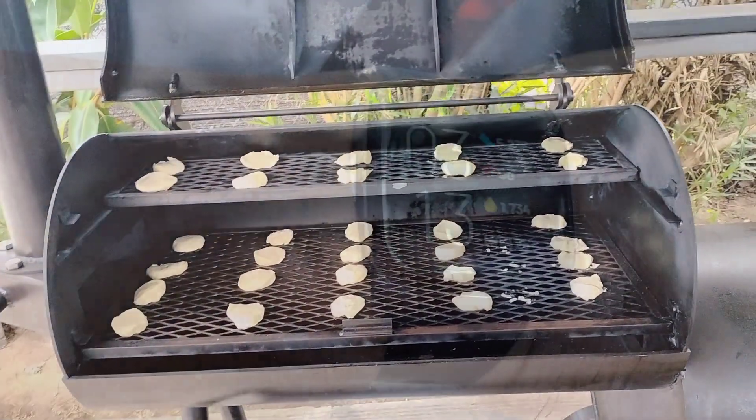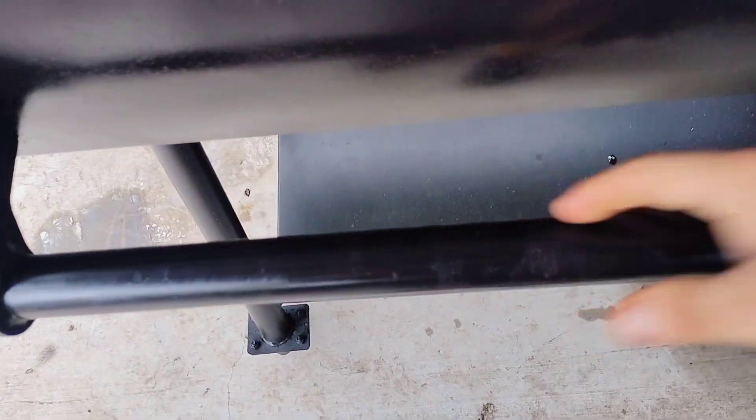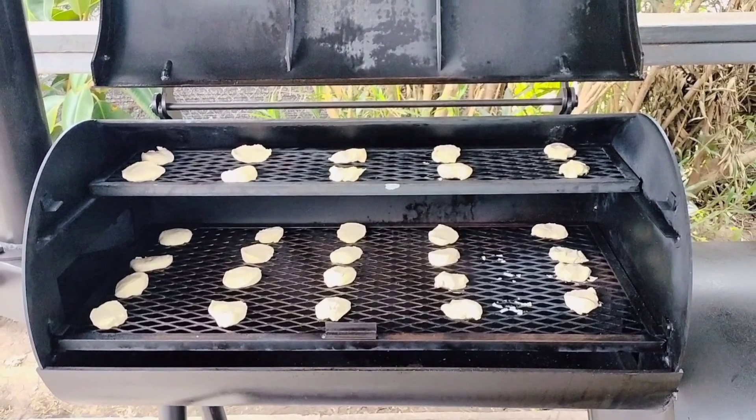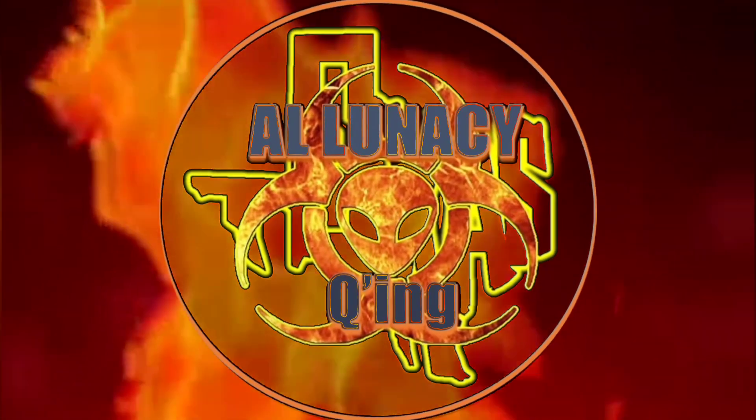So what exactly is a biscuit test? In short, it's an easy way to identify the hot spots on your smoker. You lay some raw biscuits on your smoker, give it 30 minutes, then turn them around. The biscuits that are more cooked are your hot spots, and we're doing it here on Aluna Securing.